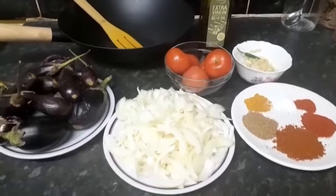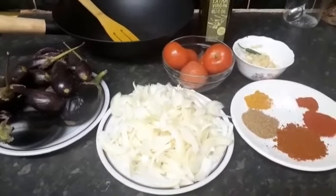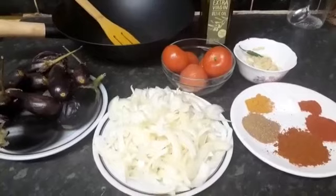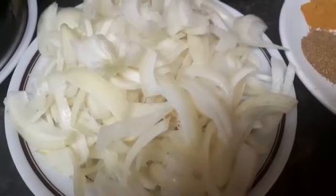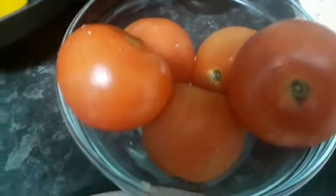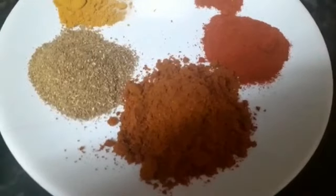Bismillahirrahmanirrahim. Today I'm going to be making baigan — aubergines. Here are the ingredients: we've got the aubergines here, some lovely chopped onions, tomatoes that need to be chopped, some ground ginger and garlic, olive oil, and the herbs — I've got the basar here.